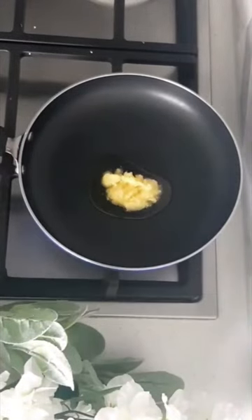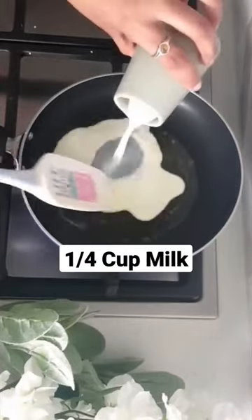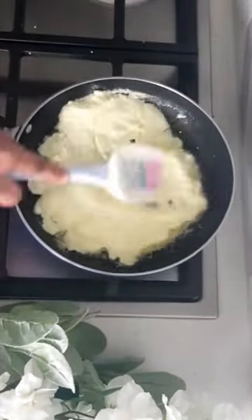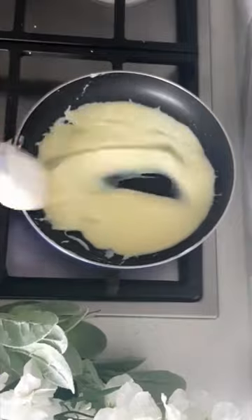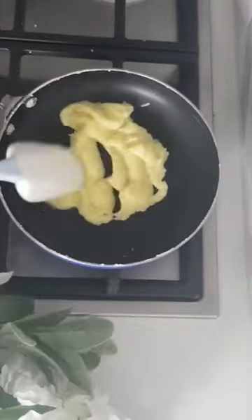Let us make instant khoya or mawa that has multiple uses. Start by melting ghee in a pan, once melted switch off the flame and add milk and milk powder. First mix to form a lump free batter then switch on the flame and cook till all the moisture is evaporated and it forms a thick mass that rotates in the pan. This would take say 5 to 8 minutes of your time.